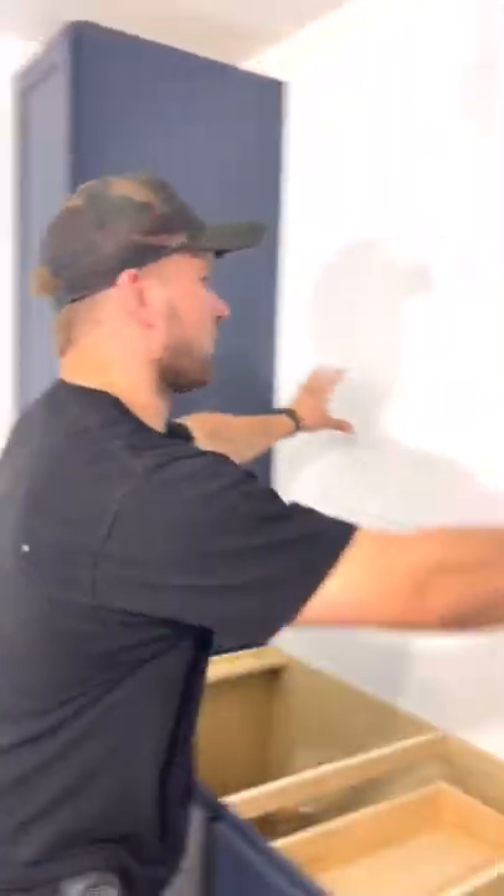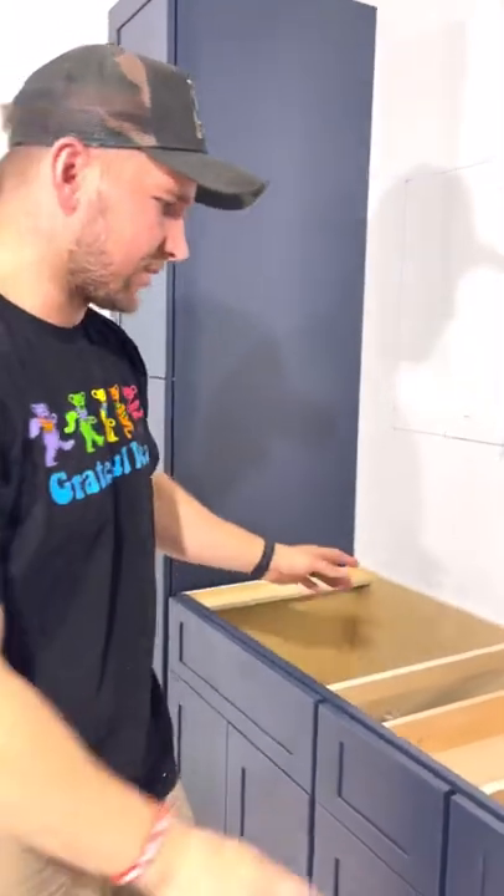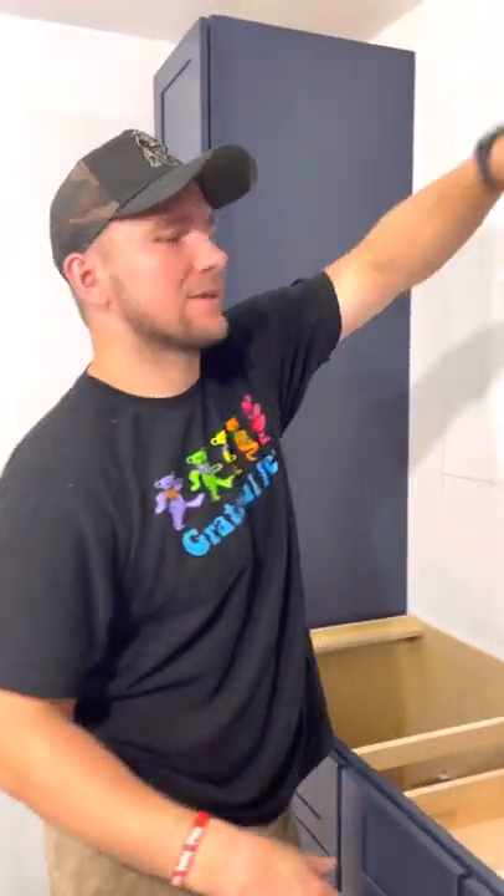We have both our mirrors marked out and before we cut this out, we're going to pull this vanity out because it's just dry fitted right now. I don't want to work over the vanity when doing that or installing the lights, so we're going to pull this out and then work on that.